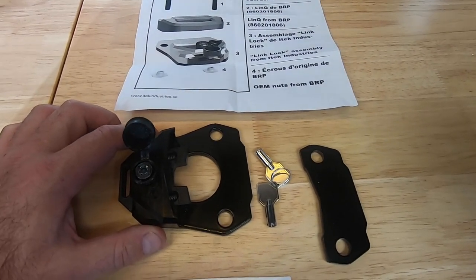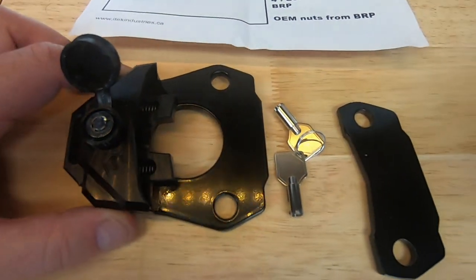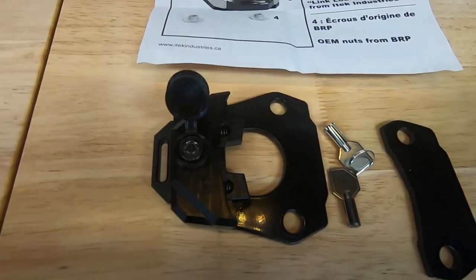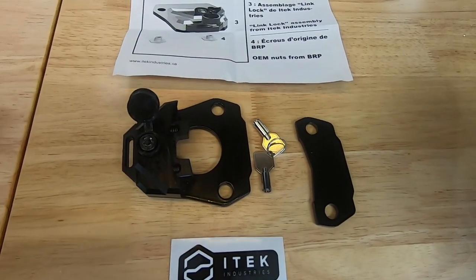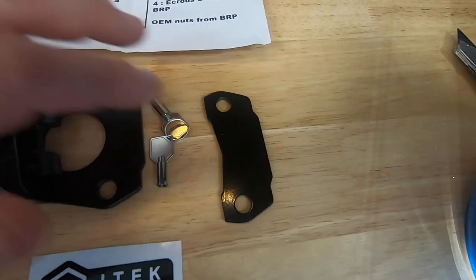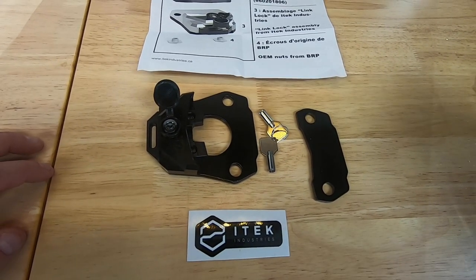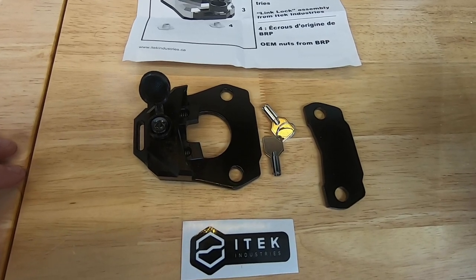They're a little bit more heavy duty in terms of the lock in comparison to just using a regular key — less chance of it breaking off as well. So a really well-designed product, looking forward to trying this out. On one side you get the actual locking mechanism, and then on the other side is just a plate that helps lift your link bracket up off the sled. Going to get into the install and show you guys what it looks like when it's done and how it functions.